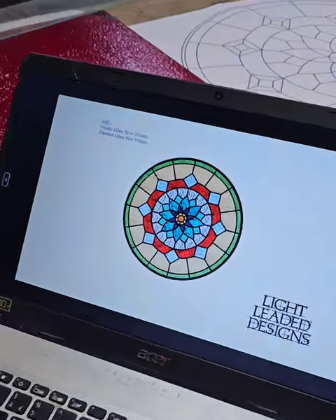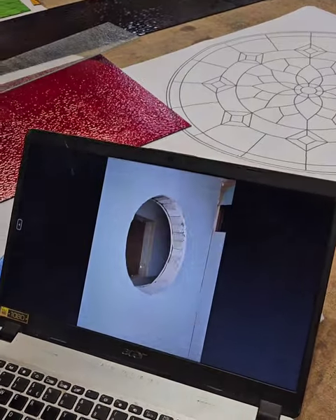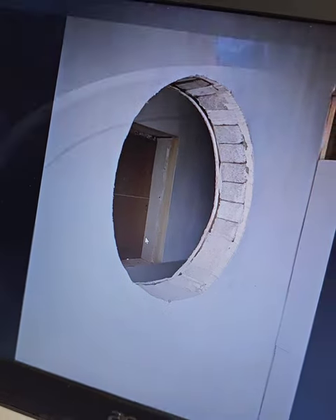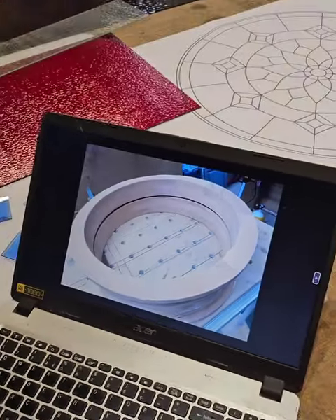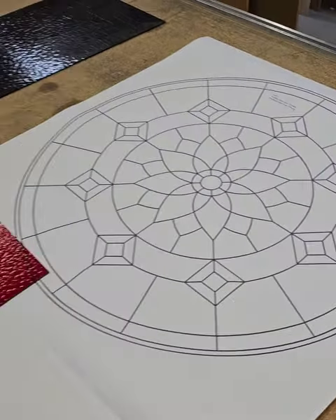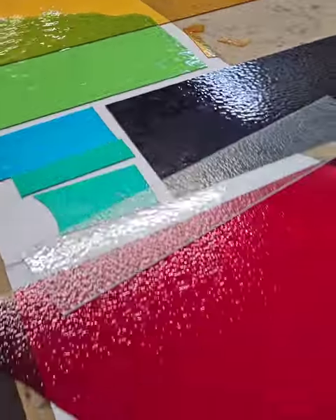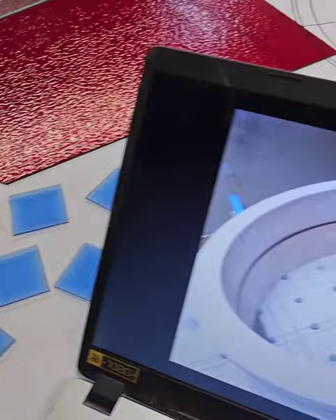Good afternoon guys, so this is the next project I'll be working on. It's going to be fitted in an internal wall in my client's home. That's the hole, that's the wooden frame that it's going to be fitted in. This is the template that I've made, ready to go behind, and these are the glass colors laid out — looking rather splendid. Let's do this.